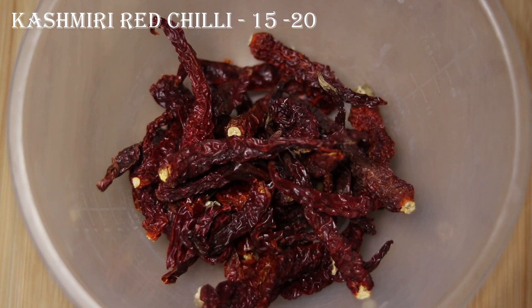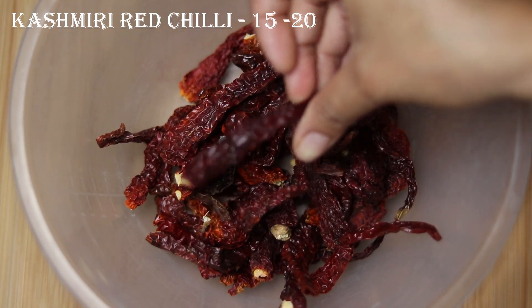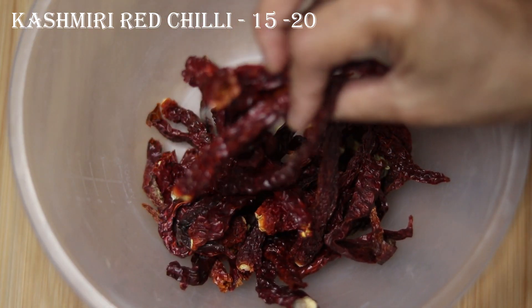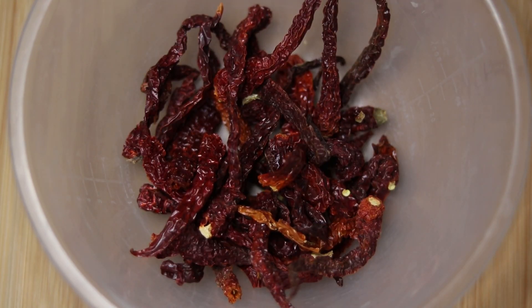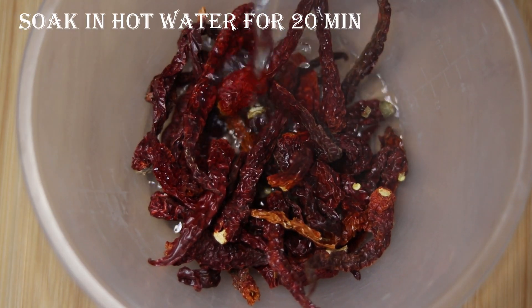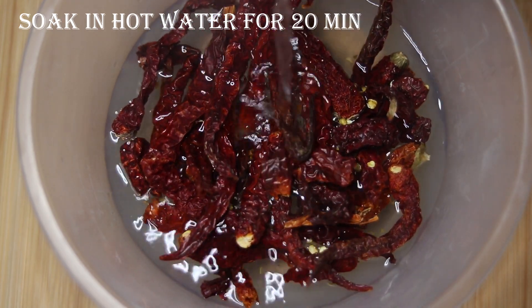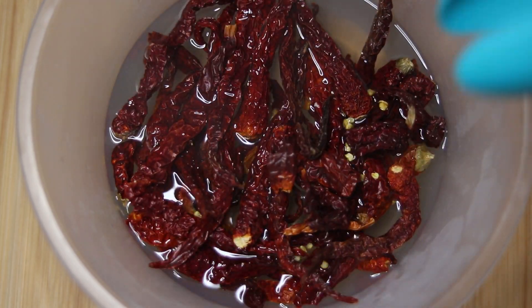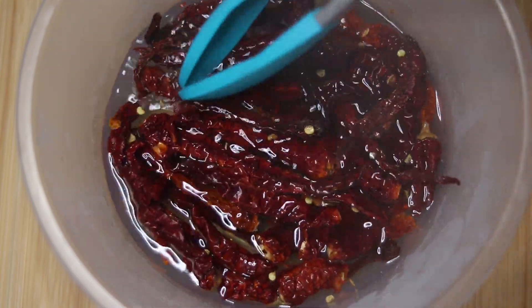Let's start this recipe. This is a Kashmiri Lala Mirch. If you want, you can also use normal Lala Mirch, but if you use normal it will be spicy. This is about 15-20 Lala Mirch. I will soak it in warm water for about 20 minutes until it is fully soaked. Then we will use it.